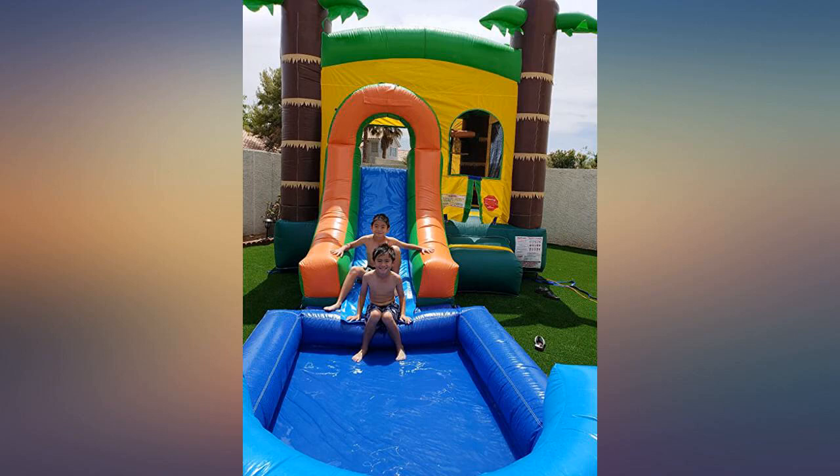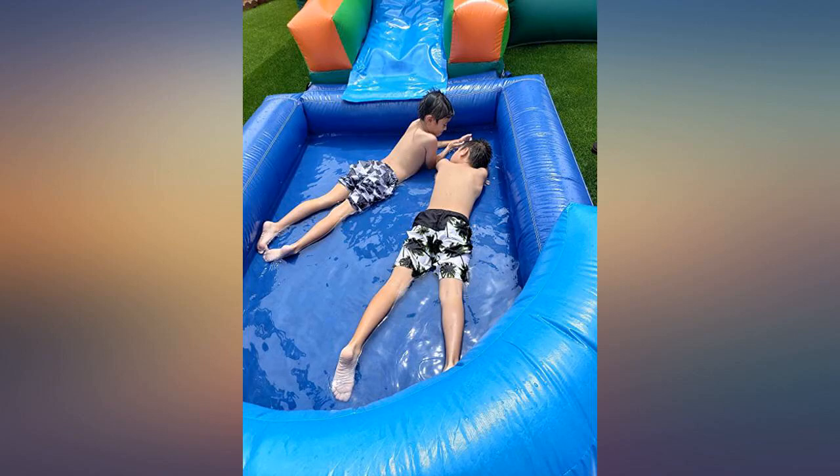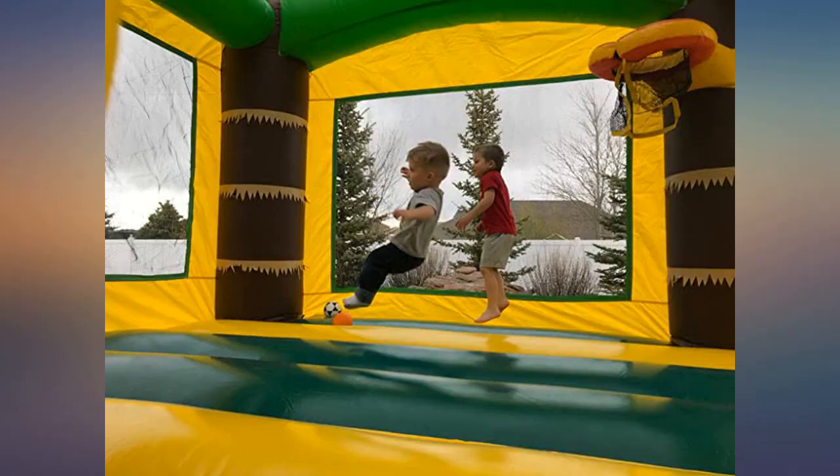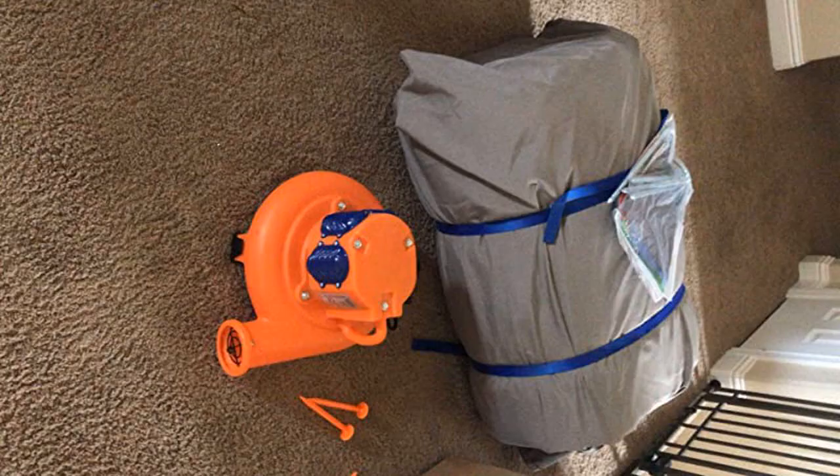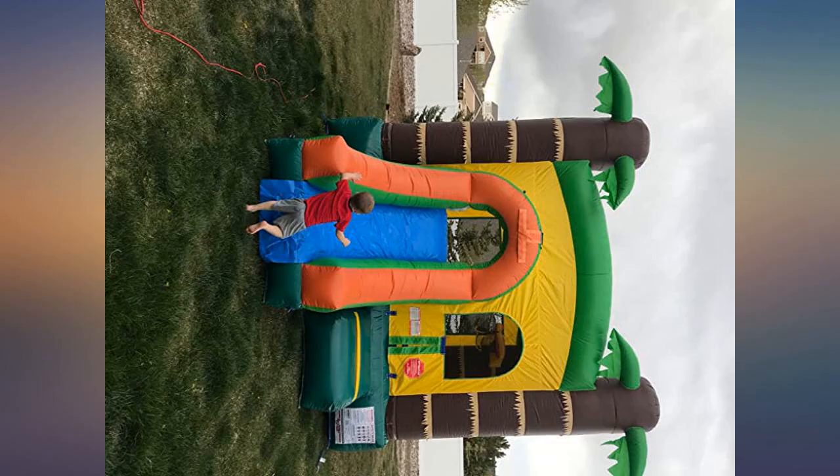Exactly as described. First setup was a bit more complicated due to having to find and close all vents and connect the pool extension. Future setups will go smoother. The blower was plenty sufficient. Teardown was easy — just turn it off. Rolling up goes quick if you allow it to completely deflate; otherwise plan on stopping after every fold.